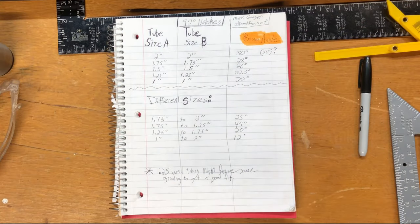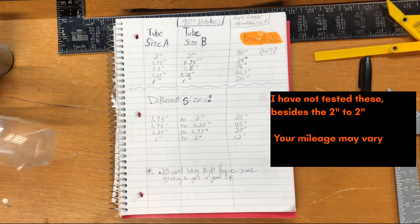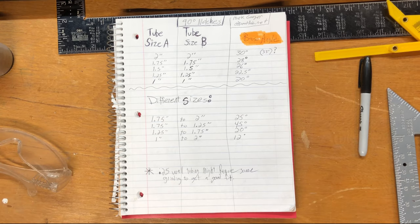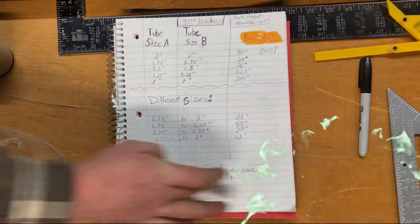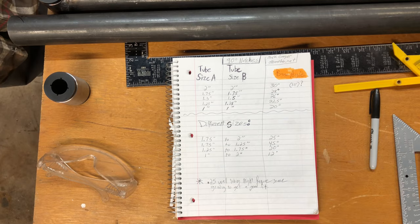What if you want to do tubing of two different sizes? If you want to go inch-and-three-quarter up to two-inch, use 25 degrees. Inch-and-three-quarter down to inch-and-a-quarter, use 45 degrees. Inch-and-a-quarter up to inch-and-three-quarter, 20 degrees. From one-inch to two-inch, 12 degrees. It basically changes how wide or narrow the mouth is to match the other pipe. With thicker material you may have to adjust those numbers a little bit or just take a grinder to it.